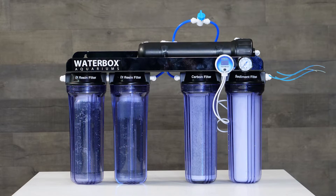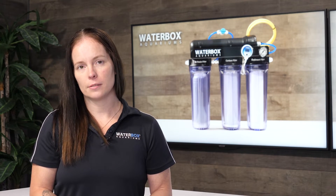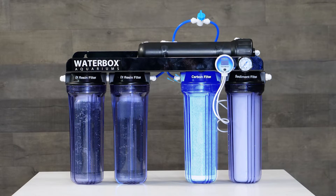Water enters the RODI unit and will first go through the sediment cartridge, which removes particulates ensuring a longer lifespan for the other cartridges. The second stage is the carbon block, which removes chemicals and discolorations of the source water.